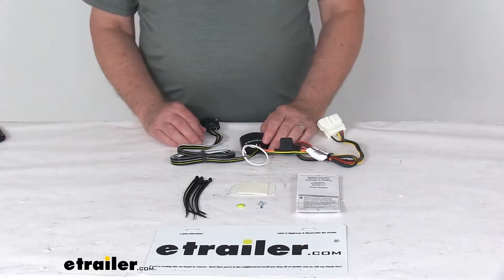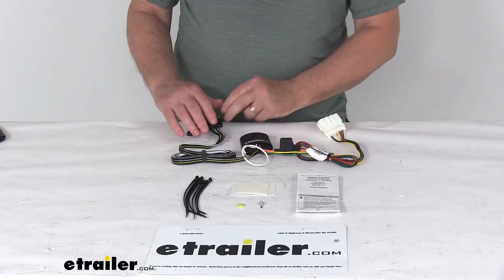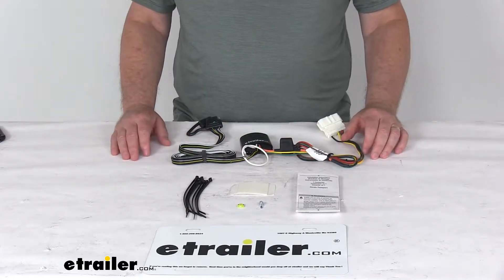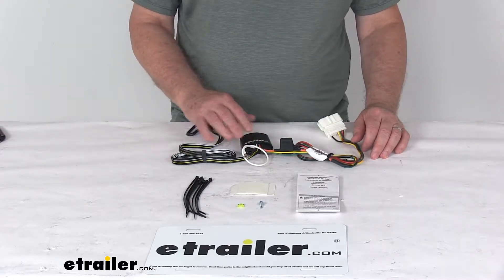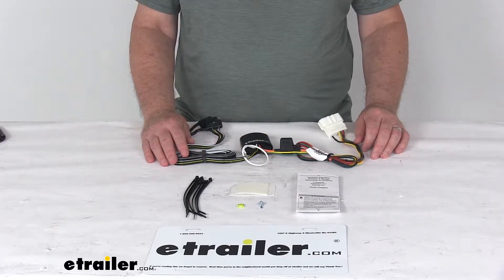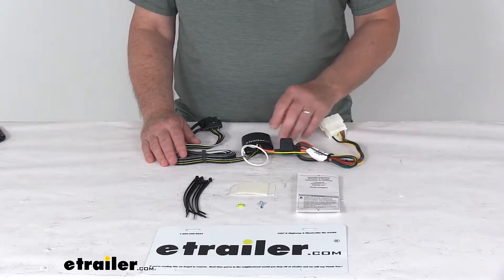Today we're going to take a look at the T1 vehicle wiring harness with the four-way flat trailer connector. Now this is a custom fit part. It is designed to fit the 2019 Honda Passport vehicles. On a custom fit part like this, I always like to recommend for you to go to our website, use the fit guide, put in your year and model vehicle, and it'll show you if this will work for your application.